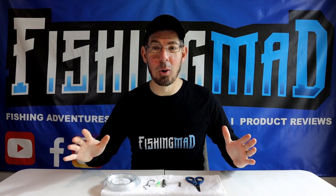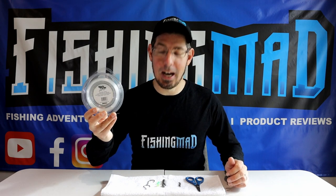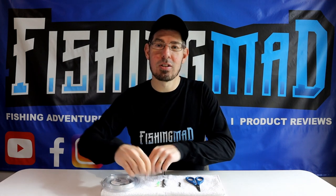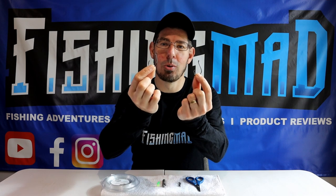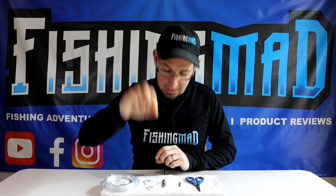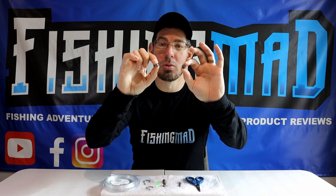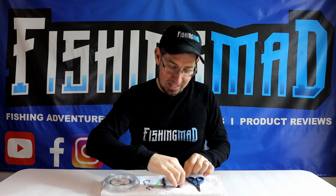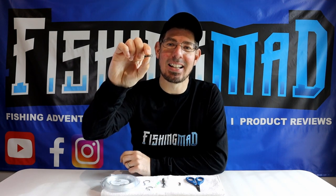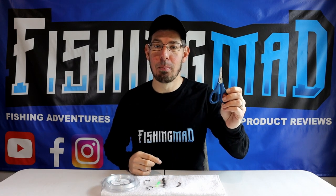Only a very small amount of materials are needed. You'll need some 40 pound fluorocarbon leader, two size 5-0 circle hooks, a UV lumo bead, either a size 1 or a size 2 ball sinker, a barrel swivel with at least 100 pound breaking strain, and just a pair of scissors to help put it all together.